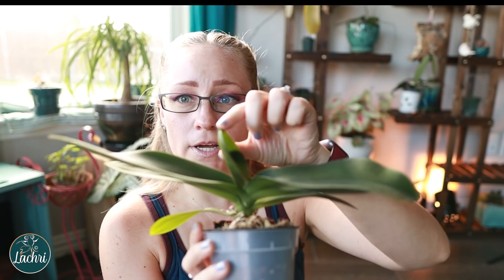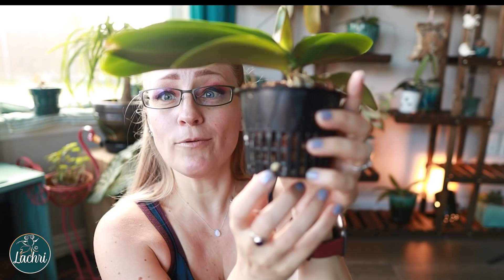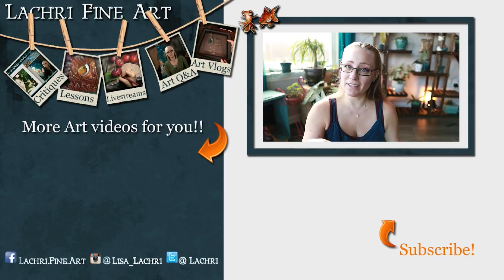I recorded the actual potting about a month and a half to two months ago but the audio was horrible so I had to redo it. Anyway, he's been potted for a month now and I just wanted to show you — new growth here, he's doing really well, and he's got new root growth too. See that little guy right there by my pinky? That's a new root growing out of there. With orchids, any growth is something to be excited about.